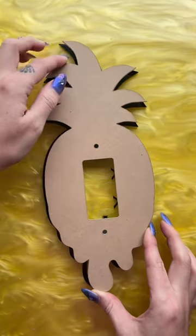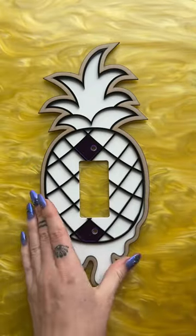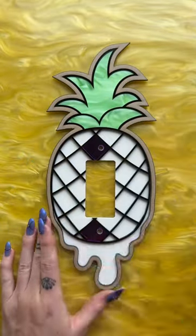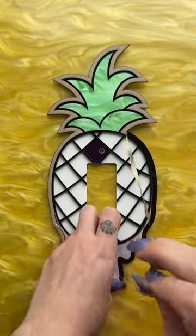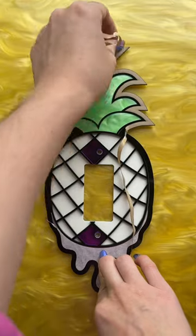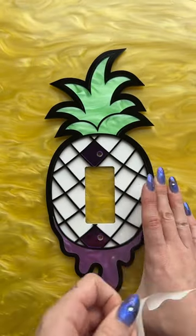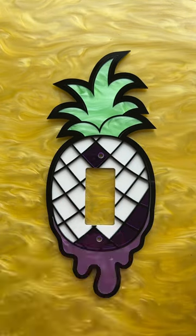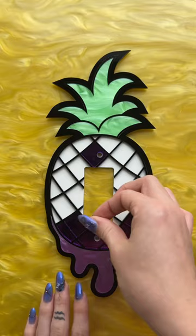Everyone was super excited when I first posted this one — I know some pineapple girlies, and I saw y'all flock to that post, which was super cool. I'm glad y'all loved it. It's been interesting to see the color combos that have been chosen, because this one they chose mostly purple and green.